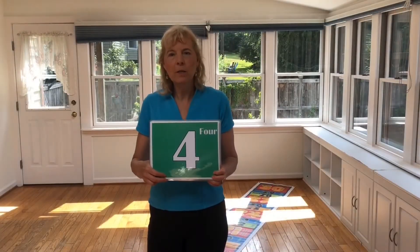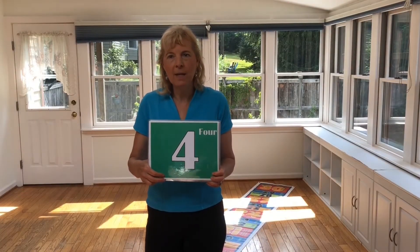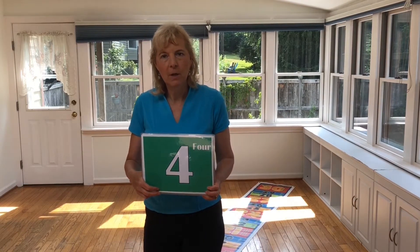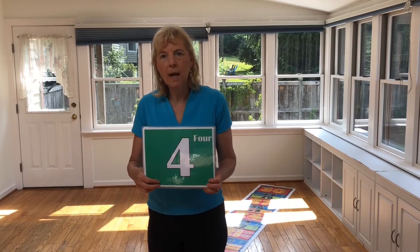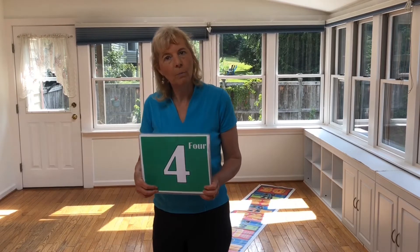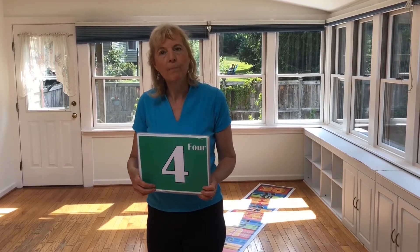Now we're going to use the skip counting by threes mat to solve multiplication problems. So the question might be: what is 4 times 3? And what that means is 4 groups of 3. We're going to add up 4 groups of 3 when we solve the problem 4 times 3.